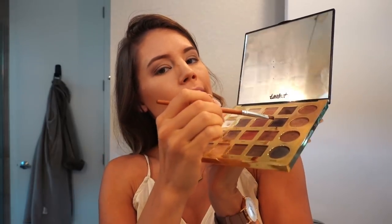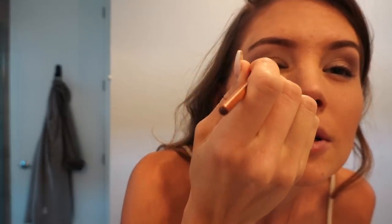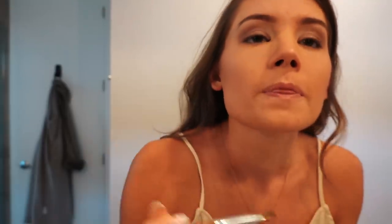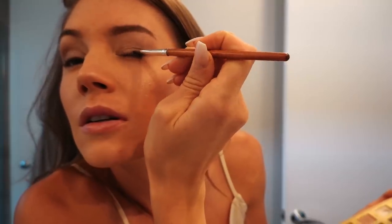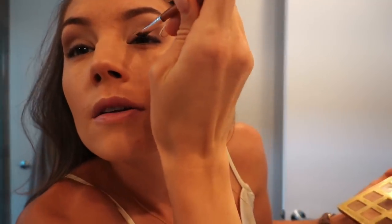Next thing — we have one more thing: eyeliner. I'm gonna use a dark color and use it with an angled brush and pretend like it's eyeliner. If you guys want to know why I do this, it's because it creates a softer eyeliner than a harsh stick. But if that's the look you're going for, obviously stick with that. For the bottom I am going to do the stick.